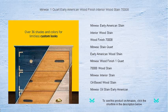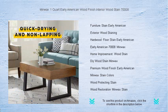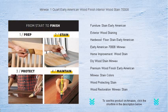This classic Early American shade gives you a timeless look with a smooth finish, ideal for unfinished wood furniture, cabinets, doors, trim, molding, and hardwood floors. Minwax provides a strong foundation for protective top coats, so you can get professional results with minimal effort.